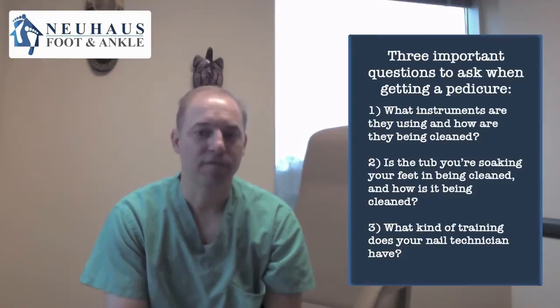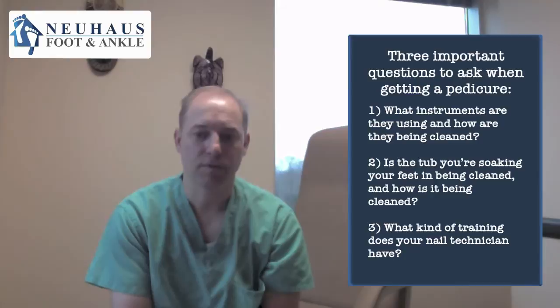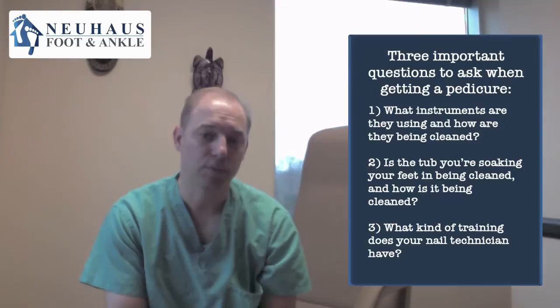Number two, if you're going to get your feet soaked in a little tub or in a whirlpool, you need to know how they're cleaning out that whirlpool and the pipes. There are pipeless chairs, pipe chairs, and foot baths that require them to dump the water — lots of different ways you can get a pedicure done with your feet being soaked in liquid.